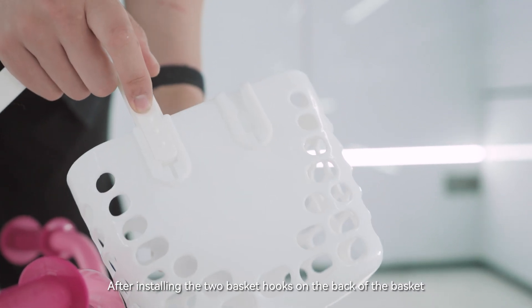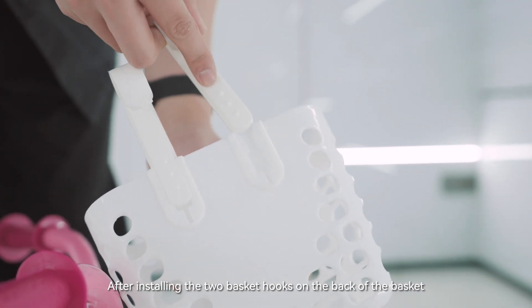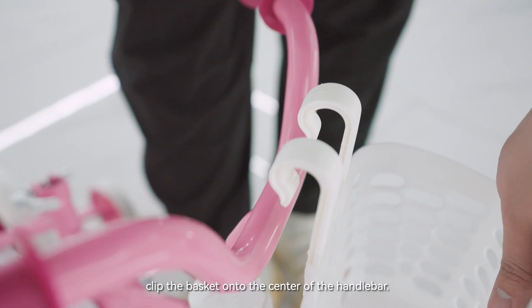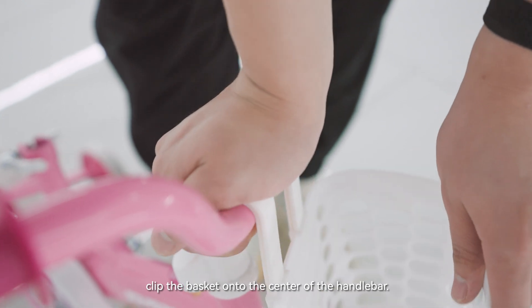After installing the two basket hooks on the back of the basket, clip the basket onto the center of the handlebar.